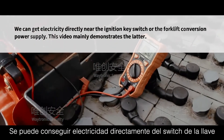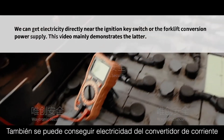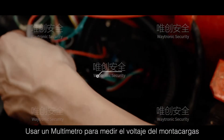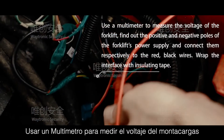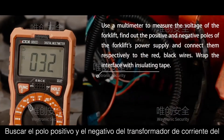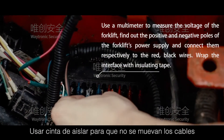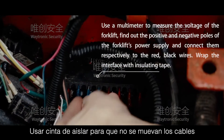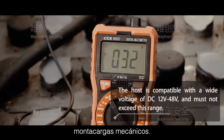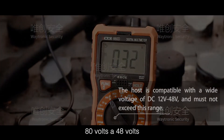You can get electricity directly near the ignition key switch or from the forklift conversion power supply. Use a multimeter to measure the voltage of the forklift, identify the positive and negative terminals, and connect accordingly. Wrap the interface with insulating tape. The host is compatible with a wide voltage of DC 12–48 volts and must not exceed this range.